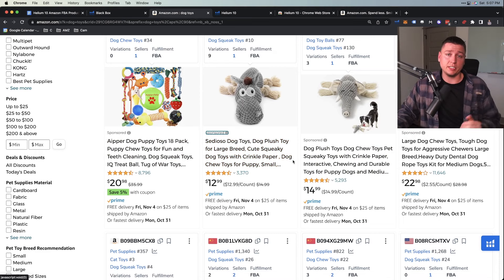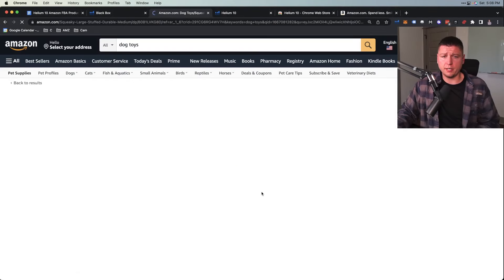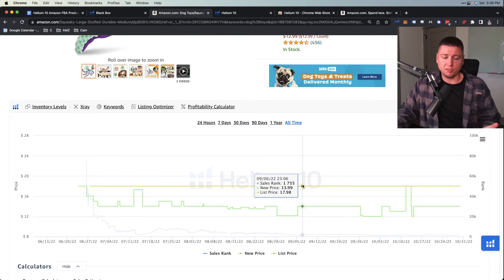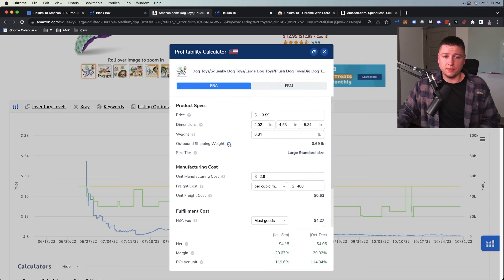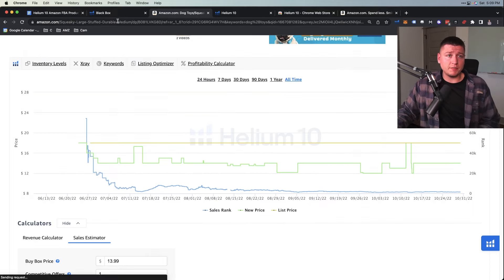Organic listings mean Amazon knows they're the best products — they sell the most for that keyword — whereas sponsored ones are being paid to be there, which is a little biased. Once you start selling a product you'll want to learn about sponsored ads because it's a great way to get your first traffic. With the Chrome extension you can click into individual products and see variations and different types. You can also see all-time BSR (Best Selling Rank) charts. There are plenty of other videos on my channel going deeper into BSR.